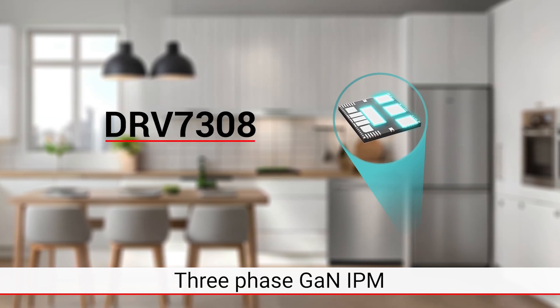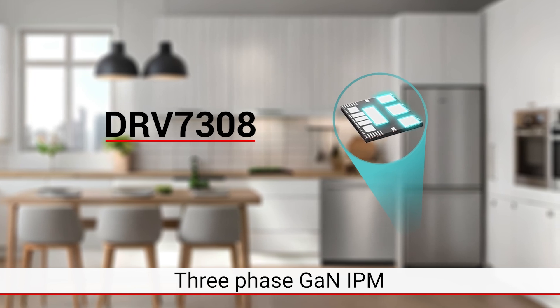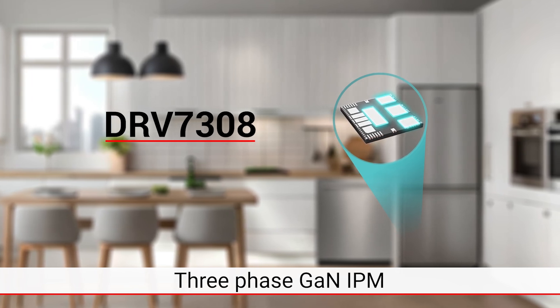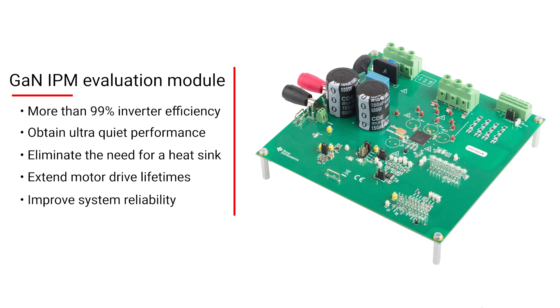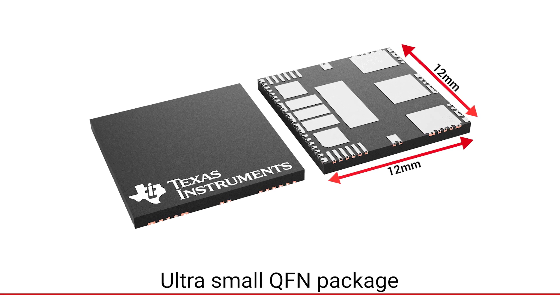This three-phase brushless DC motor driver has integrated 650 volt GAN FETs. Now, you can achieve more than 99% inverter efficiency, obtain ultra-quiet performance, eliminate the need for a heat sink, extend motor drive lifetimes, and improve system reliability. All in a small 12x12mm QFN package.